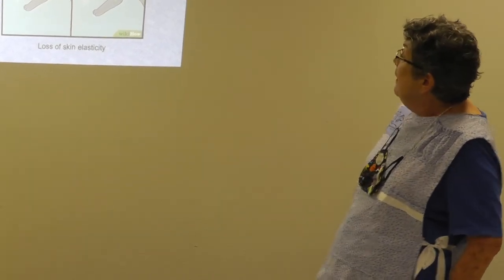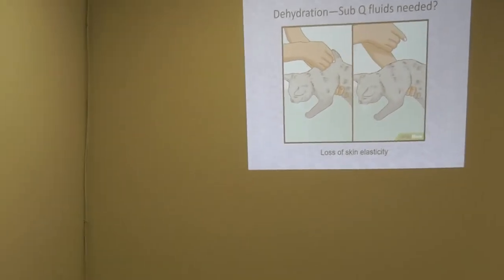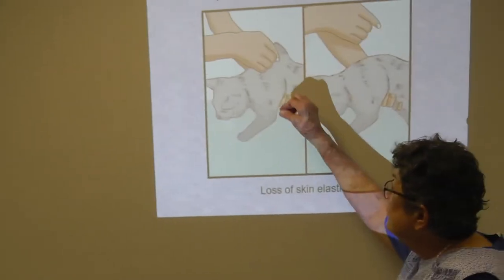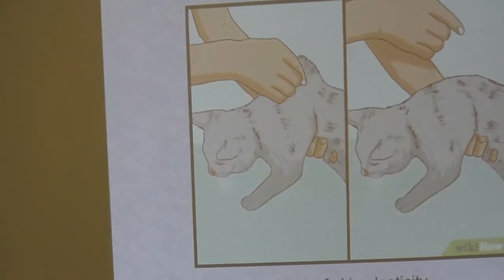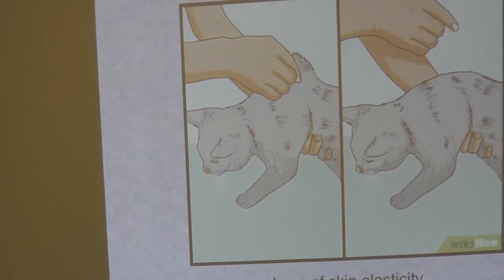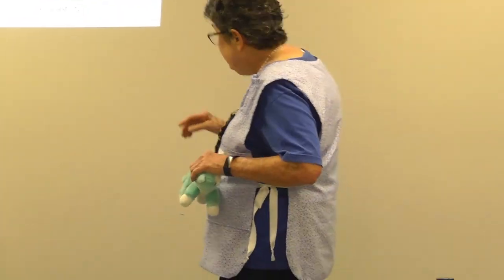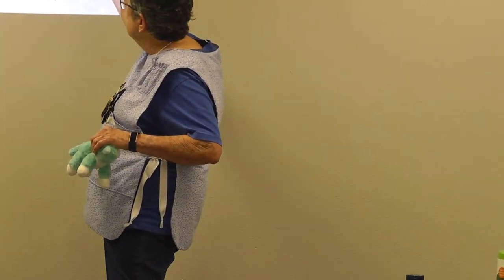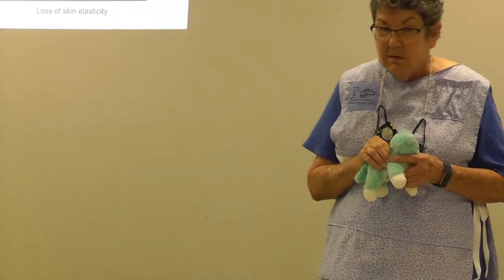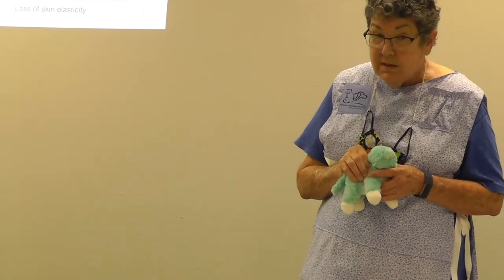Dehydration: when you pinch and pull the skin up on a kitten — not right at the neck where the skin is tight, but about an inch back — if it stays up, you have a kitten showing signs of dehydration.